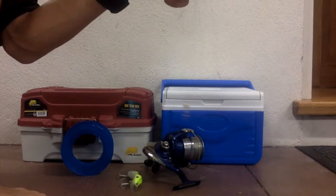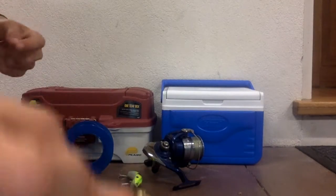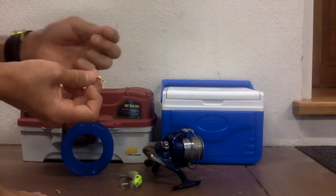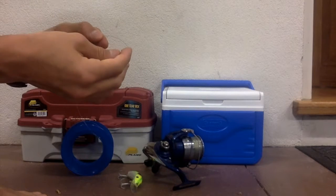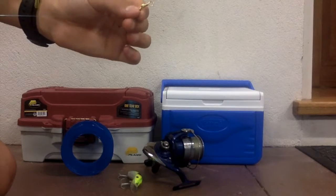Then at the bottom we have our little hook, the swivel with a hatchet. Now get your last swivel, go to the top of your line, and put it through the loop — this is where you're going to be at the start of your line. That's the top of the rig.